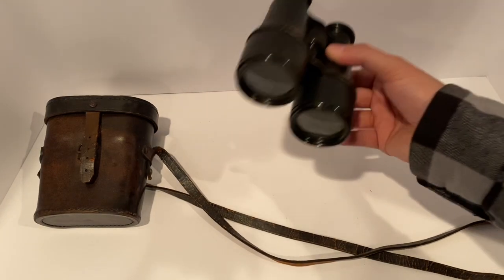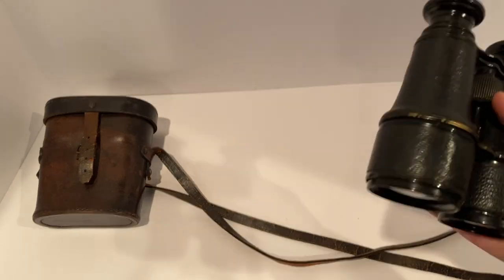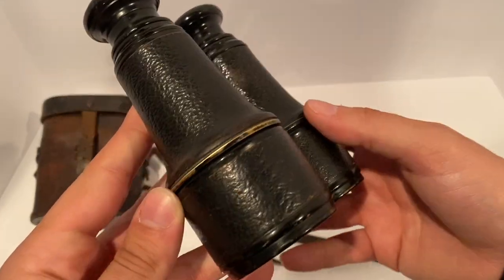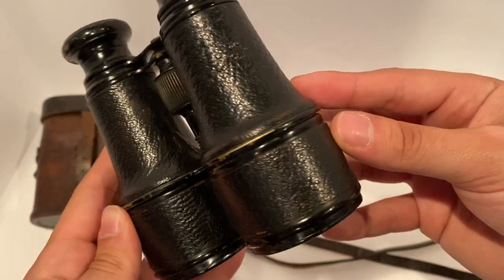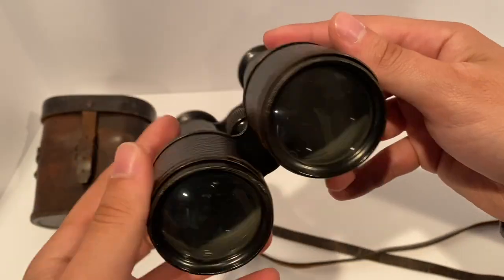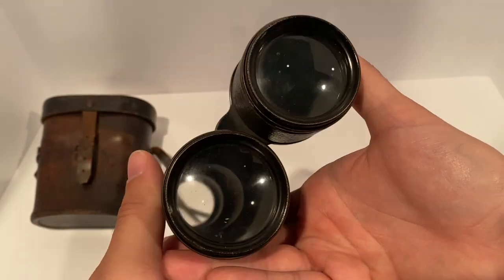As for these binoculars — they're not that heavy, they're actually really light, maybe around a pound or two. You can see a lot of the stuff here is fading and the paint is chipping away. I keep thinking of Patrick every time I look at these lenses.